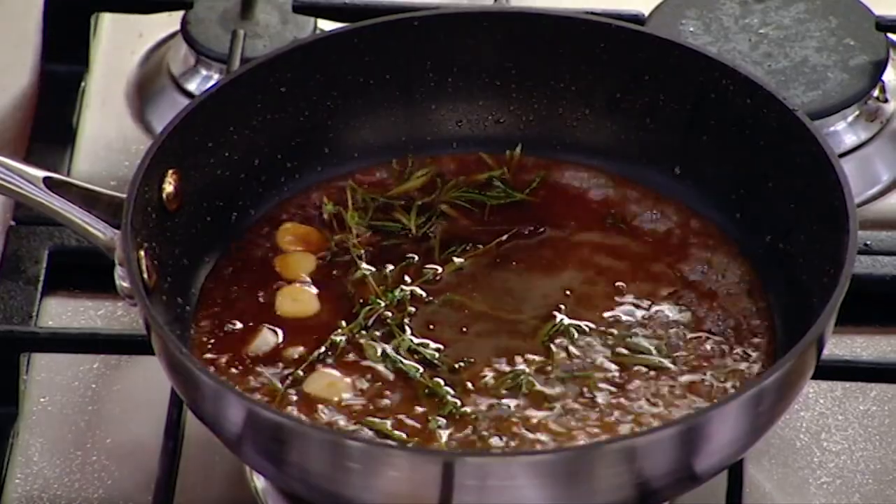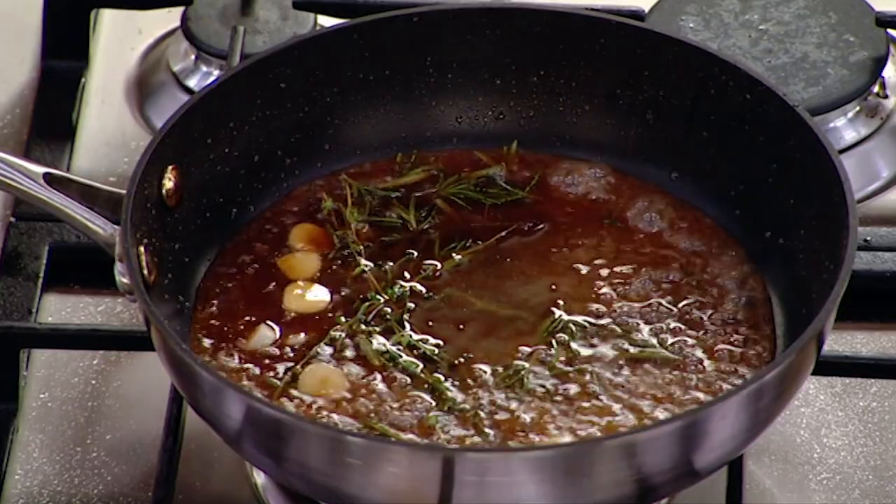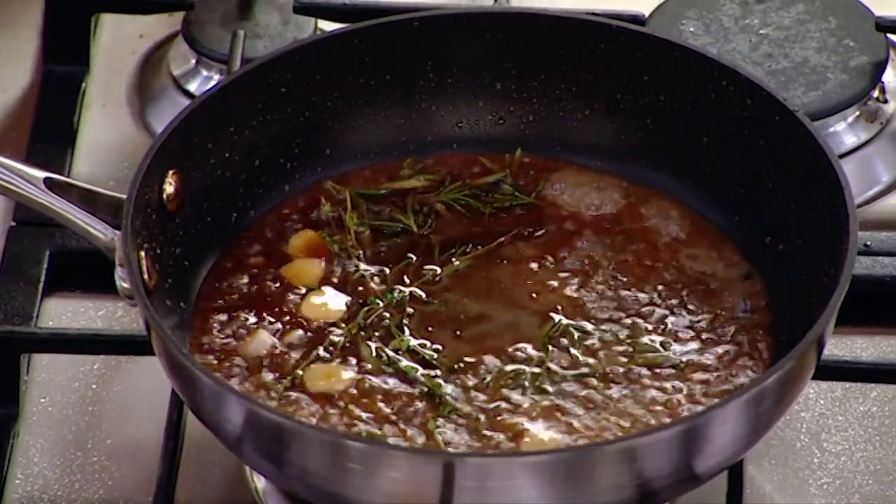We make all of our stocks from chicken bones at the restaurant — chicken wings, because they've got the most flavour. If we make a brown stock, we brown the bones; if we're making a white stock, we don't. White wine is fantastic because it's light. Red wine, when you reduce it a lot, goes into this sort of Vegemite state — it tastes like Vegemite.